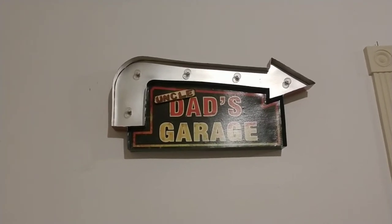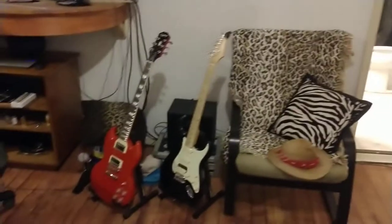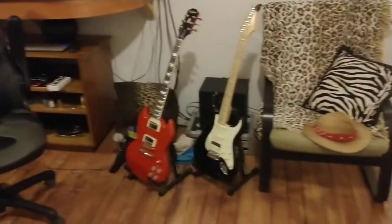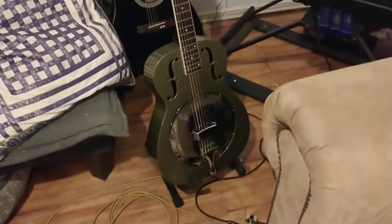Welcome to another heartwarming episode of Uncle Dad's Garage. Tonight we're going to talk about something different because we've had so many changes here at the garage. It used to be all about drones — now Uncle Dad's Garage is doing electric guitars and bicycles, and that's what we're going to talk about today.